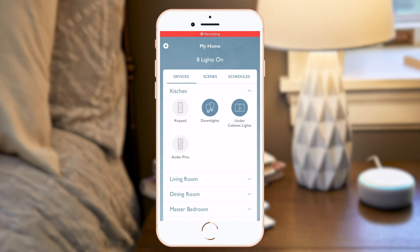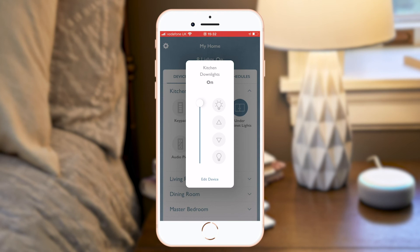You can also control lights individually. For example, tell Alexa to turn on kitchen down lights to 50%.